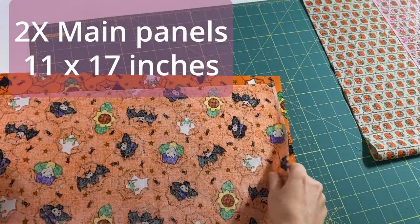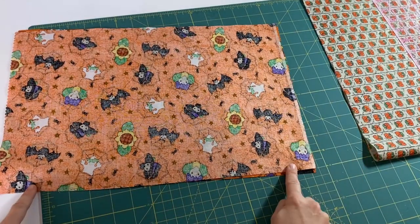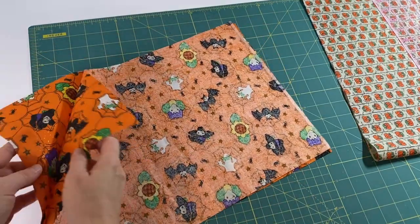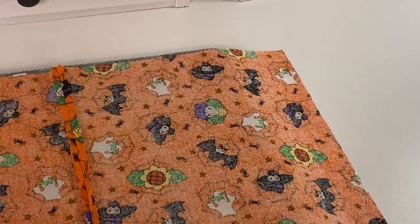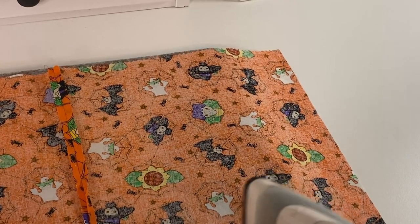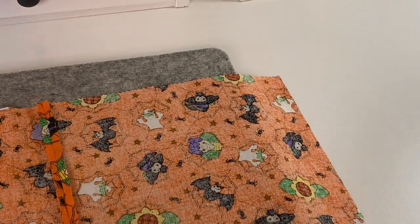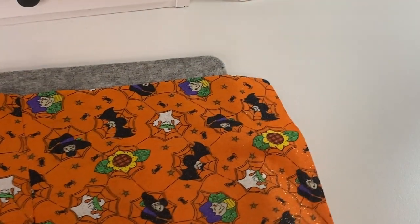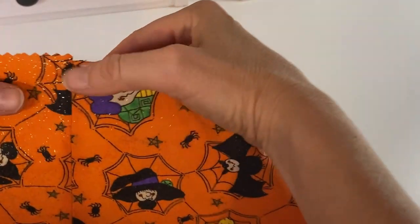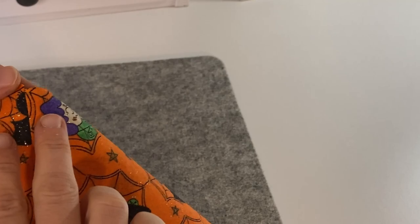We will sew these pieces together to make it one larger piece. Let's just put these together and we will sew right in here — put the right sides together. I will show you how to iron the seam, so make it nice and flat. It's going to be always easier to sew when we have the area ready. So we will go right in between and make it nice and flat.